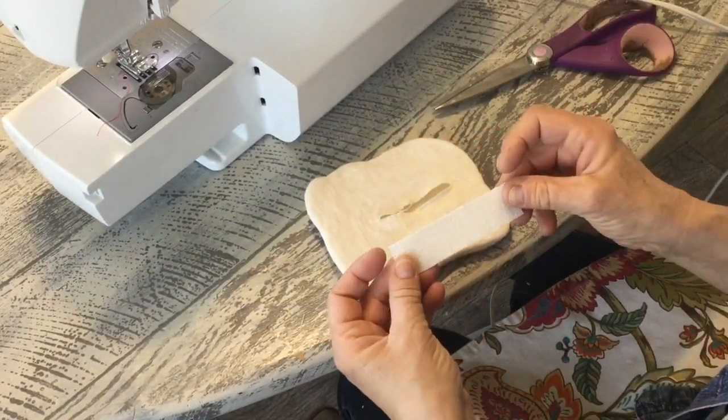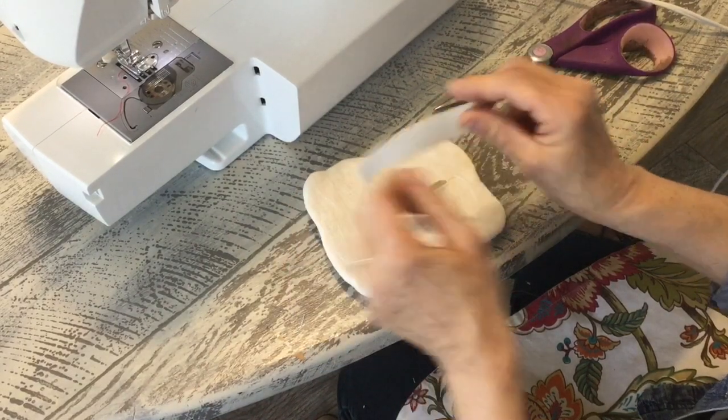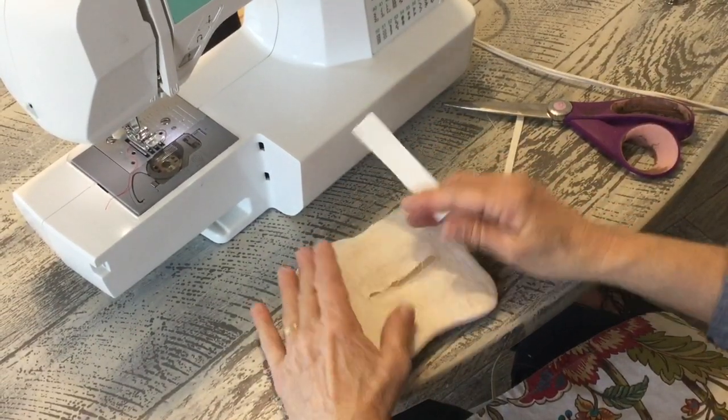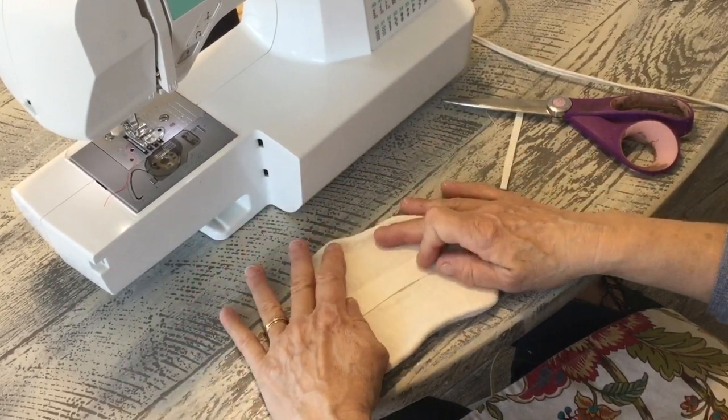I took a piece of backing fabric and put some Steam-A-Seam, which is a fusible web, on the back. You can even stamp this piece or put something really cute on it too if you want. After I iron this down flat, I'm just going to iron this to here and it'll seal your hole, and you have a nice finished end.